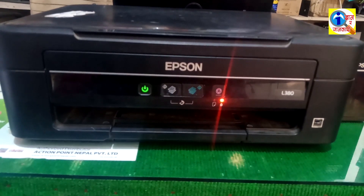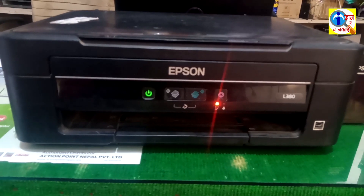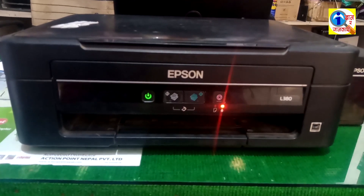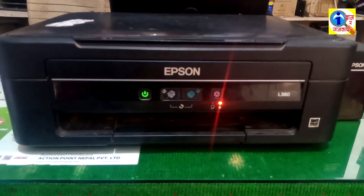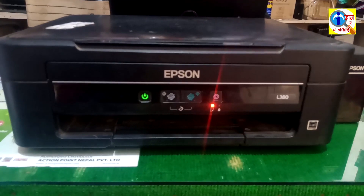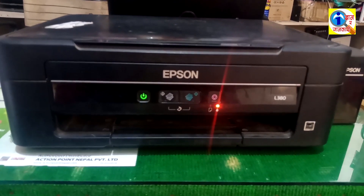This problem occurs when the printer gets a software error and you have to reset the printer using software. The software can be easily downloaded from the internet. Once you reset the printer using the software, you can solve this problem. First I want to show you how to install the software on the computer, then I will show you how to reset it.